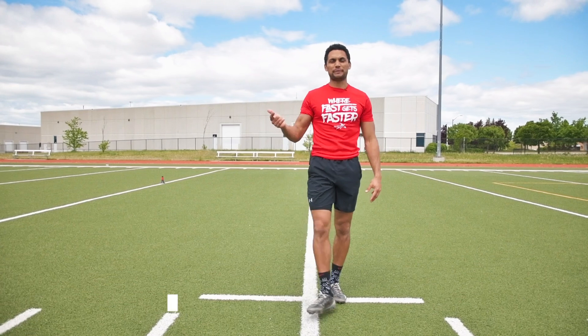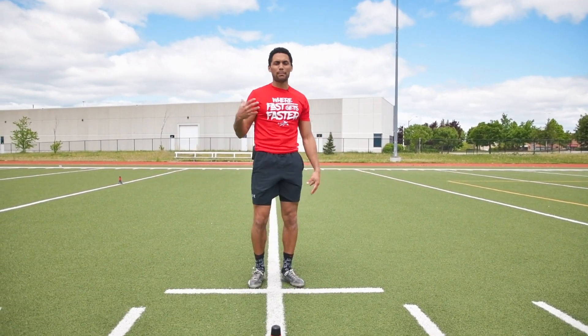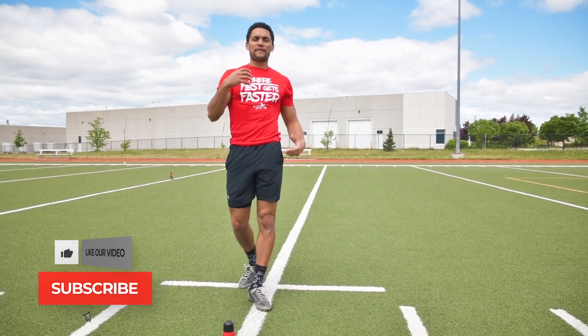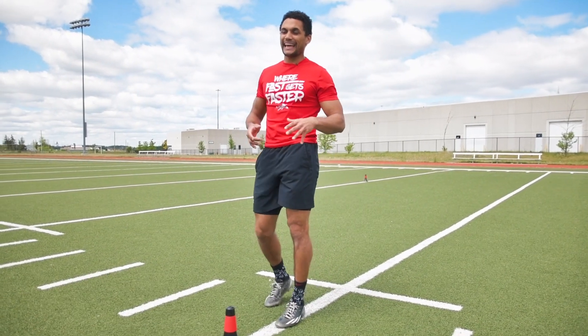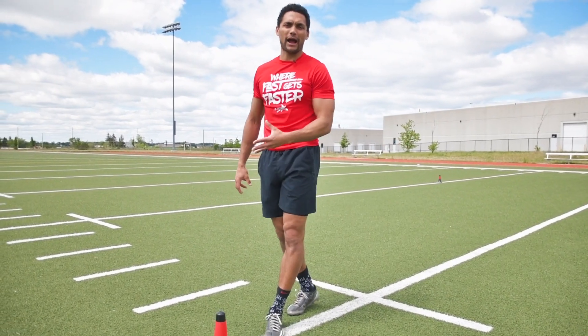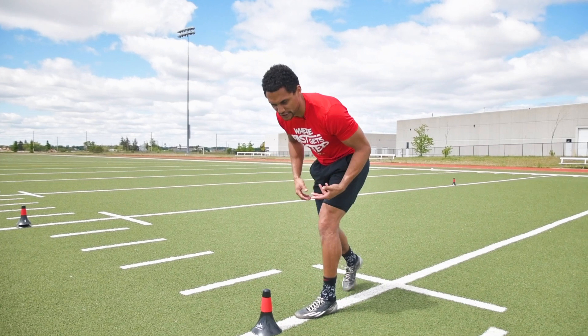This drill is our speed turn, and we're going to be doing it on a line so we make sure we maintain body control coming back down on a straight angle. What we're effectively looking for in this drill is your body's ability to get in and out of a bad position rather quickly, so we can make up ground and get back into the play. We're going to start in an athletic position.